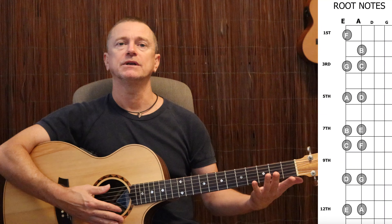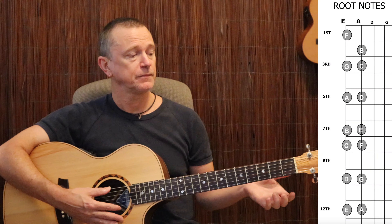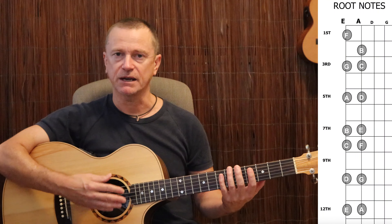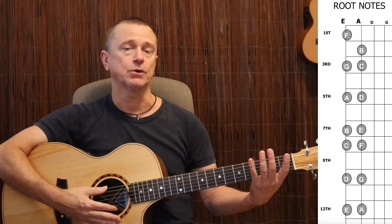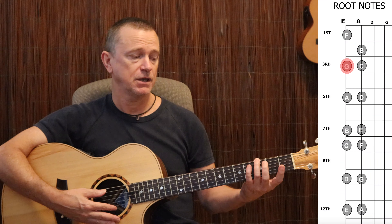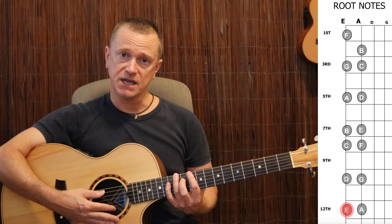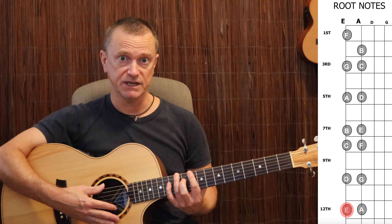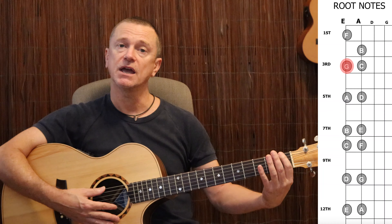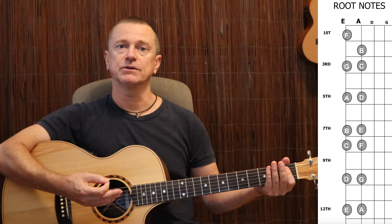To memorize those notes, you need to say the name of the note as you play it. Without saying it out loud, you're just playing a pattern and might memorize the pattern, but you won't be memorizing the names of those notes. So you go: E, F, G, A, B, C, D, E — saying each out loud. When you get to E, turn around and come back. Going backwards really helps: E, D, C, B, A, G, F, E. Very, very simple and really effective for memorizing those notes.